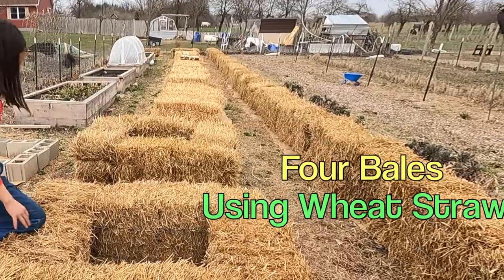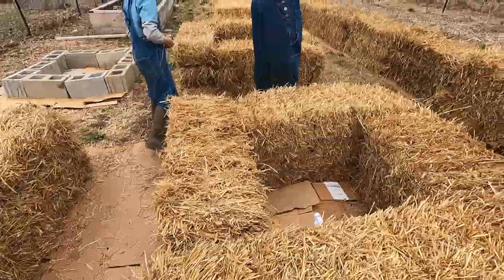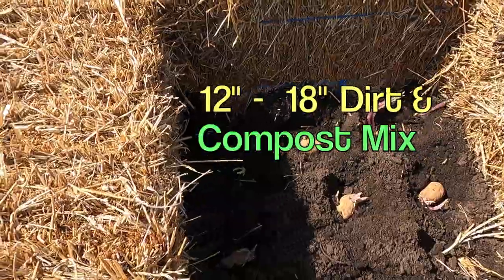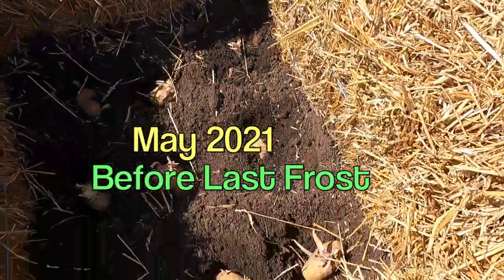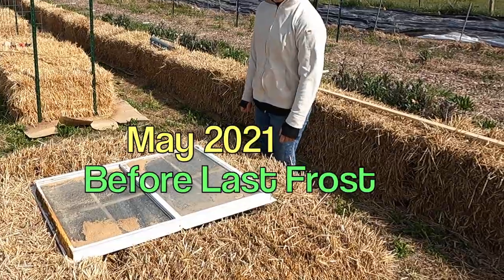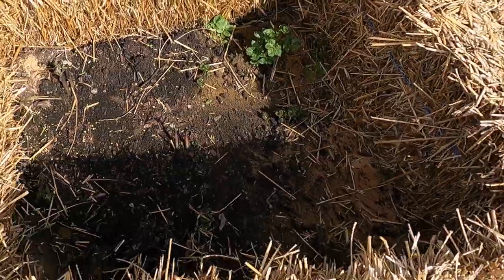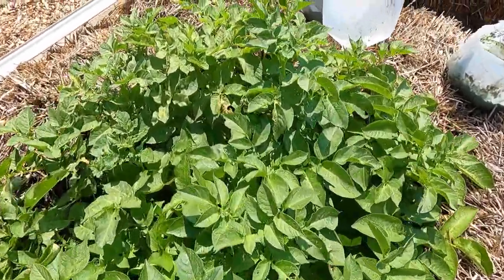Trey and I made a square out of straw bales and used wheat straw because wheat straw is least likely to have pesticide. We placed the straw bales on top of cardboard and then put about a foot of compost and dirt inside. Next I added nine potatoes to each of the straw bale squares and covered them with dirt and these old windows we found at our old property. Here's KK lifting up the window to show you how the potatoes are doing in May, before we even planted our other potato group.